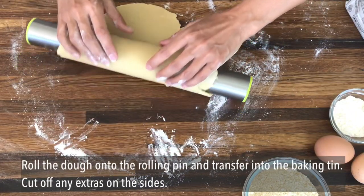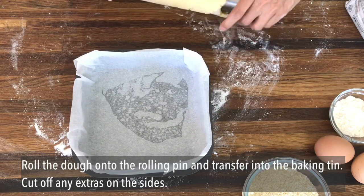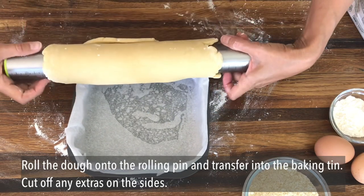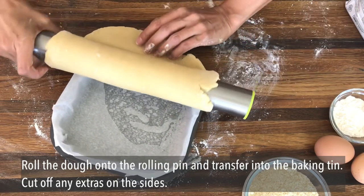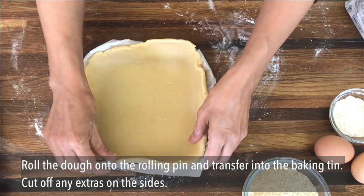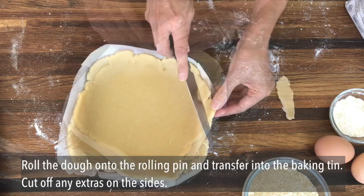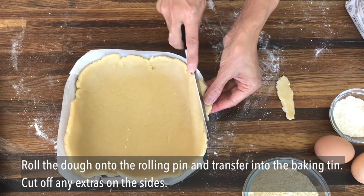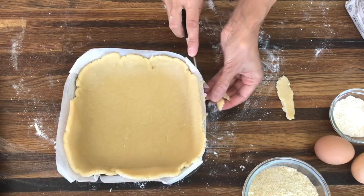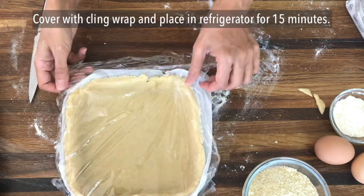Once it's chilled, roll out your pastry until it's about 10 to 11 inches in diameter and then transfer into your baking tin. If you have any excess pastry, just trim that off the sides. Cover your pastry with cling film and then pop that in the fridge for about 15 minutes.